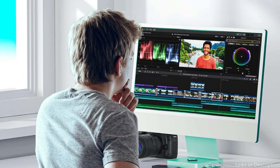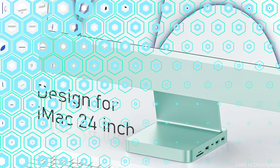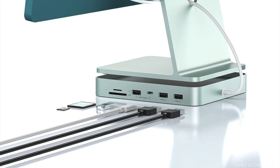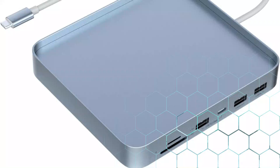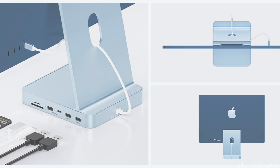It is a necessary accessory for the iMac because it is compatible with M.2 NVMe SSD or M.2 SATA SSD, supports up to 2TB of memory, is easy to install, and allows you to expand an external hard drive for the iMac hub to meet various storage needs. Your iMac can be expanded to 10Gbps using this USB-C hub, allowing you to connect hard disks, mice, and other USB devices to your iMac.